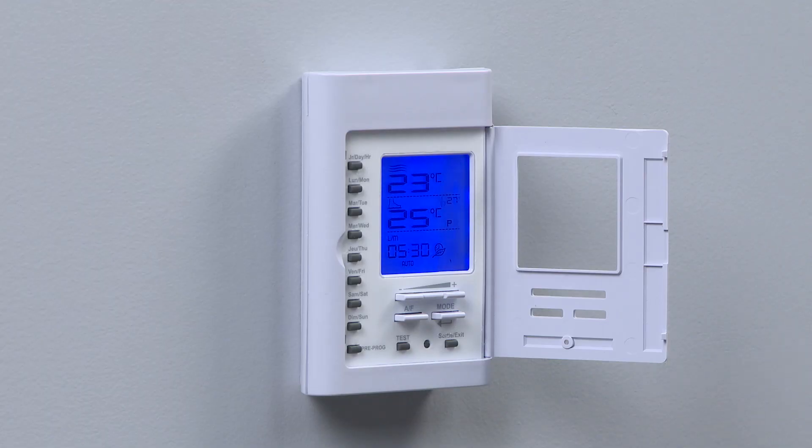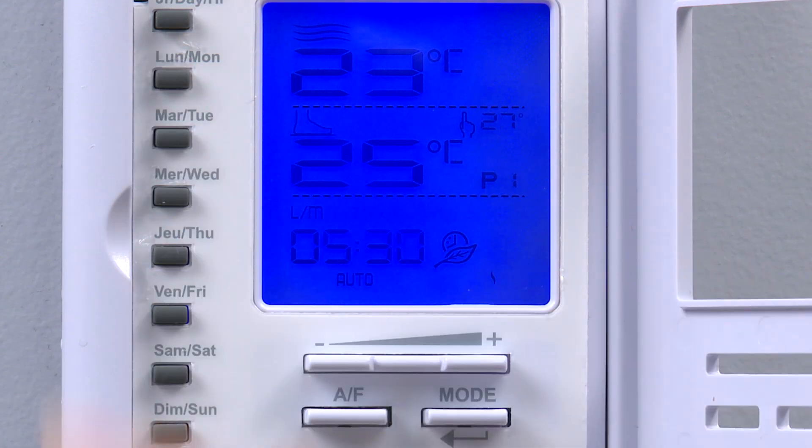In this example we will program the thermostat to warm the floor on weekdays in the morning before work and evening before sleep. We start by pressing the Monday button, which is then indicated on the screen by the L/M.